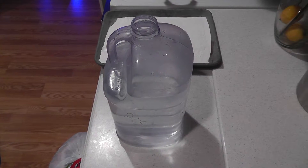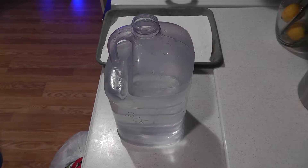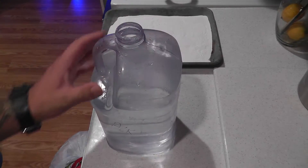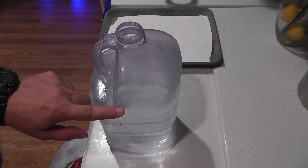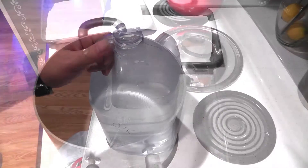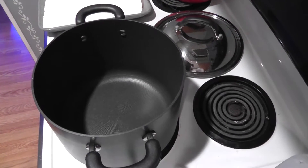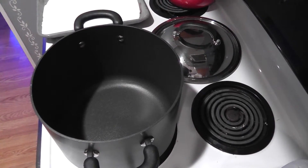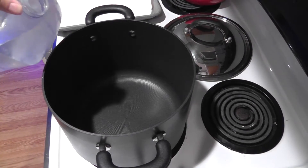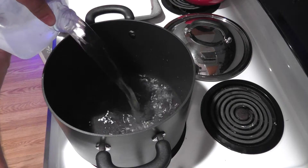So I've taken the baking soda out of the oven — it's been in there for about an hour and ten minutes at 350 degrees. I have a one gallon container filled up to about here with RODI water. Now the next step is I have a regular large pot, like you would use for making sauce, and I'm going to pour the RODI water in here.